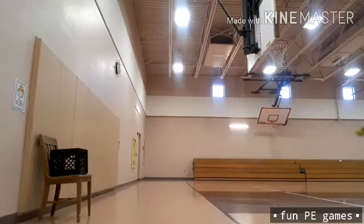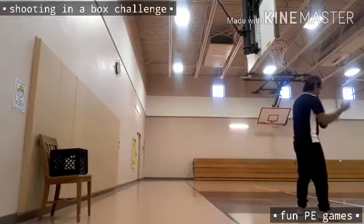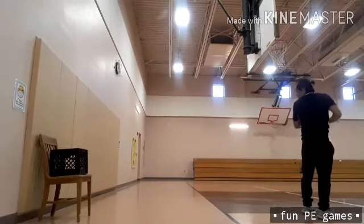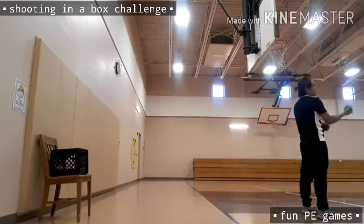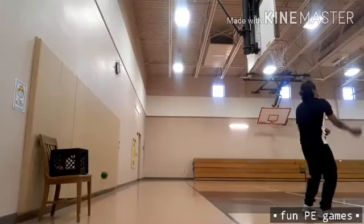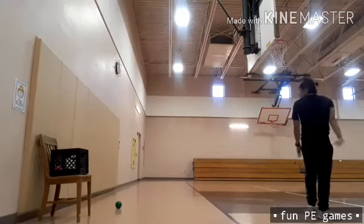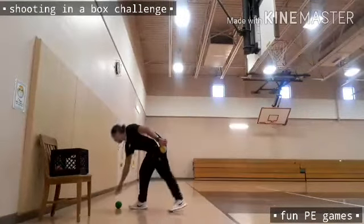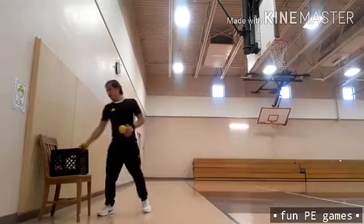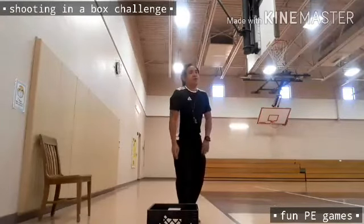This will be the third and final round — I'm in the farthest part. I hope I can manage to make one. We are able to finish the Shooting in a Box Challenge.